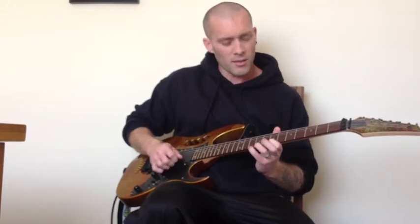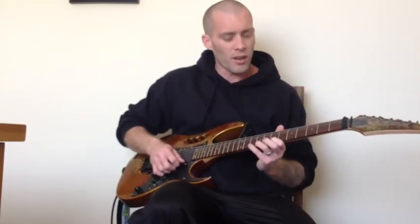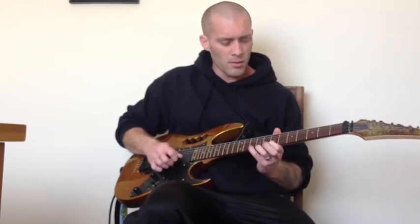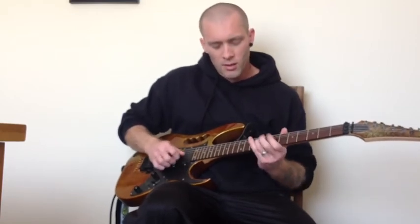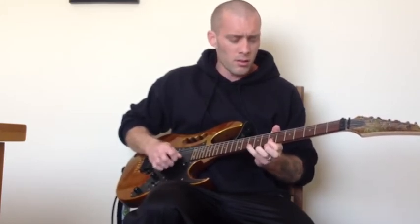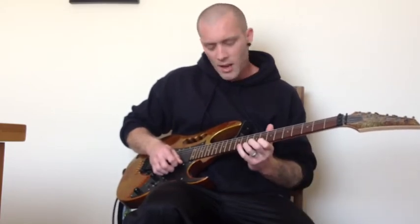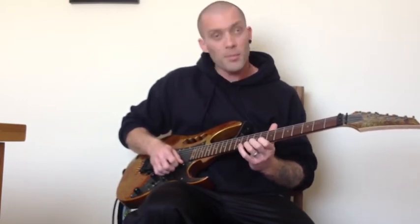And you do that again — that's the complete section, and you repeat that whole thing twice. So coming from that blues bit, the last bit of the riff is a bend up on the 10th fret of the top E, and you play that twice.